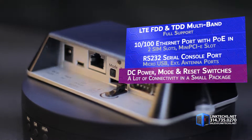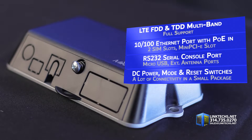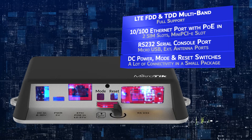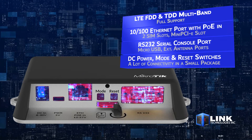For connections, you get a 10/100 Ethernet port with POE in, 2 SIM slots, mini PCIe slot, RS-232 serial console port, micro USB, external antenna ports, DC power plus mode, and reset switches. It's a lot of connectivity in a small package.